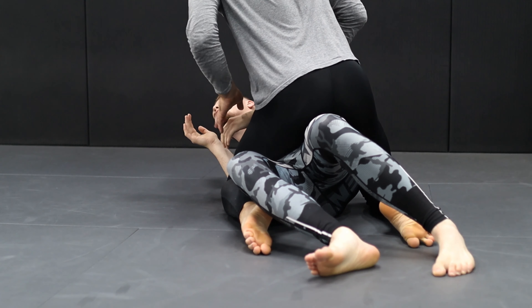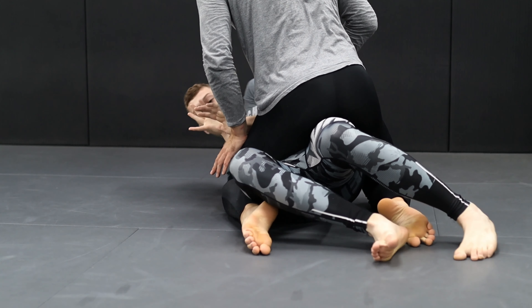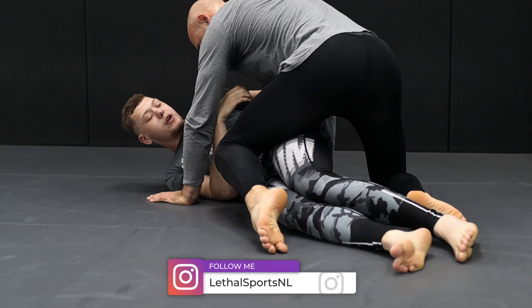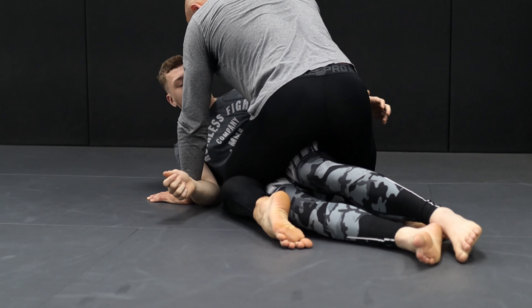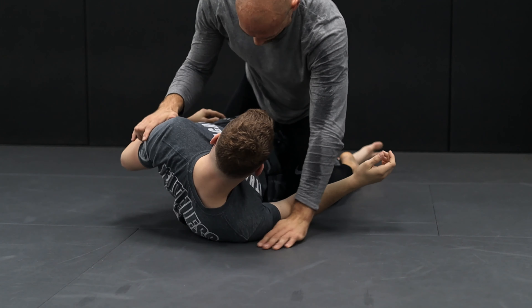Normally in sparring, one hip escape is not enough — that's why you do multiple hip escapes. One, two, three. The moment you get a little bit of the hip out, you can escape. The moment your hip is a little bit out, you can escape.